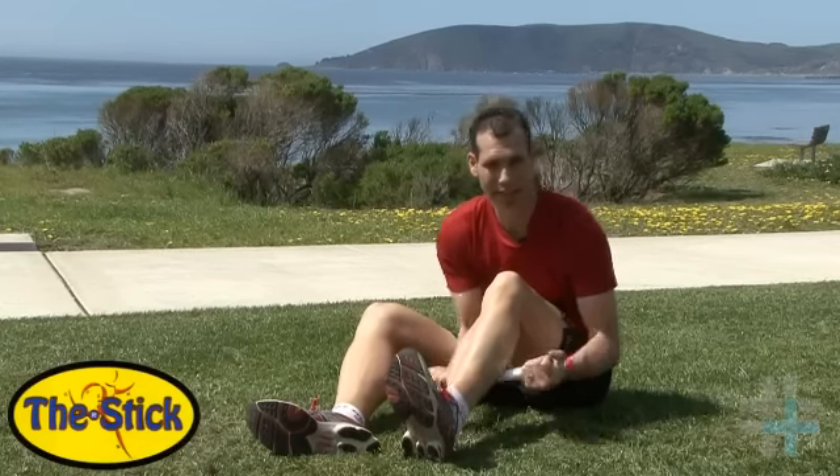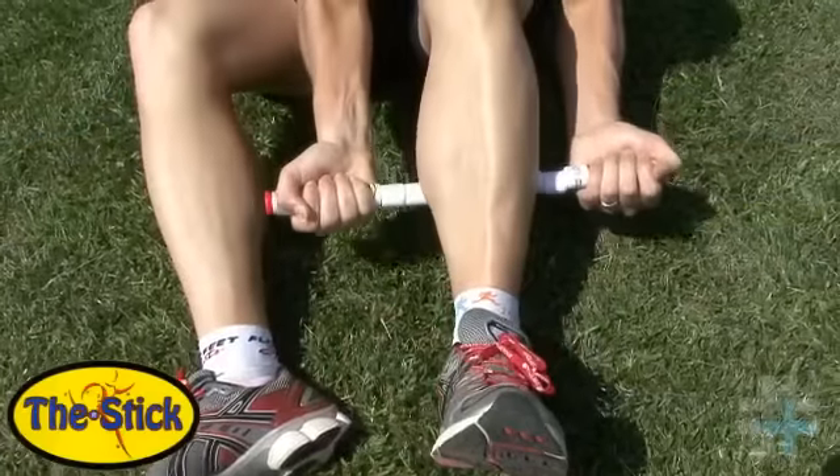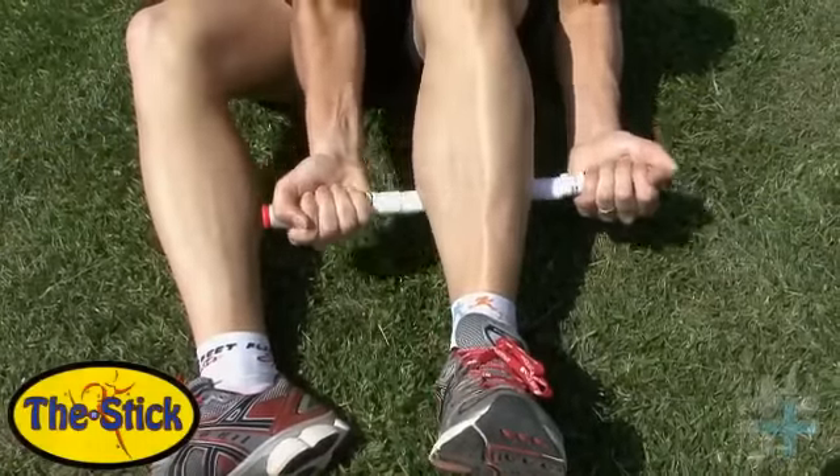So work on that calf up and down, find those trigger points, stay on them, give them a good 30 seconds, and then move on to the next one.